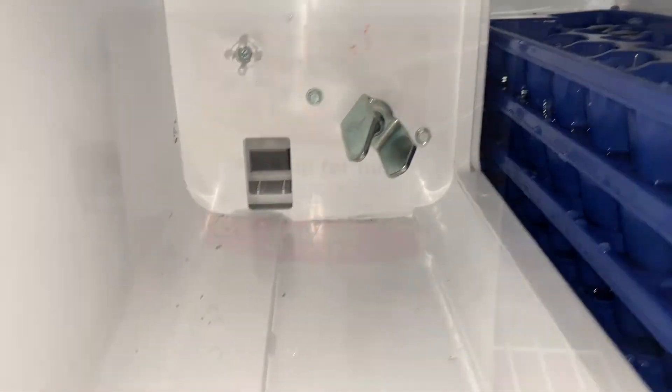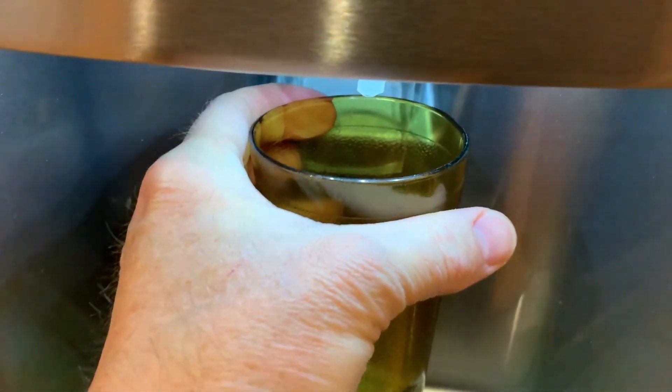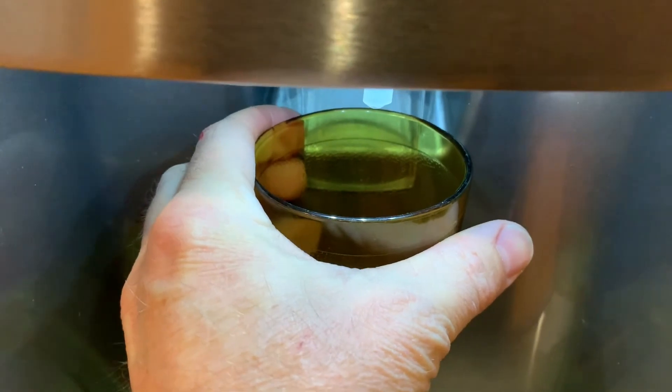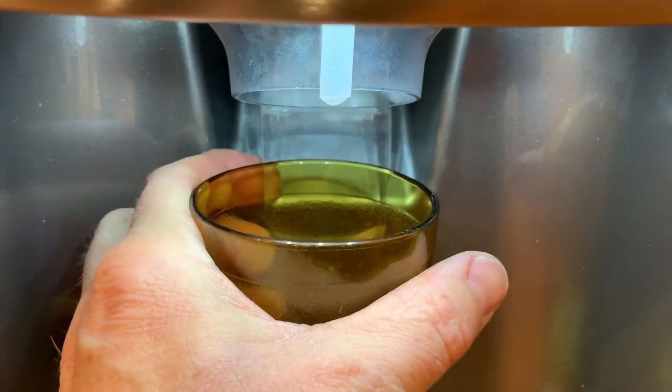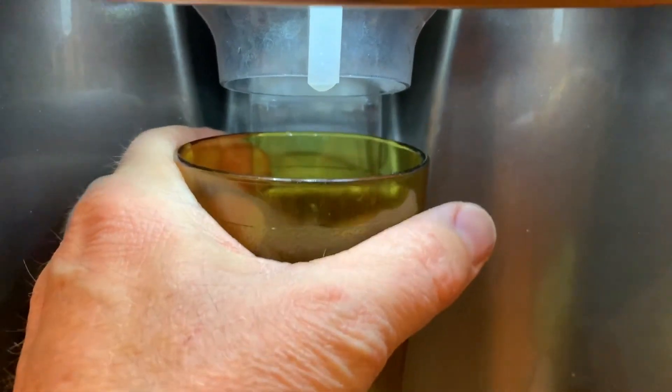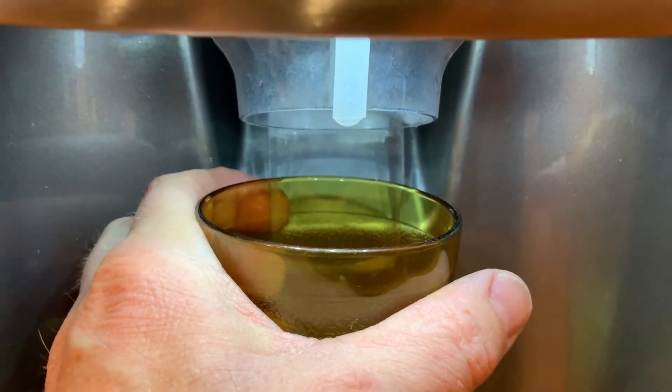I think that's going to do it. Put it back together, put some ice in there. Moment of truth — let's see if any ice comes out. There we go. Looks like it's turning, and that little bit of ice is in there. It's slowly coming out.